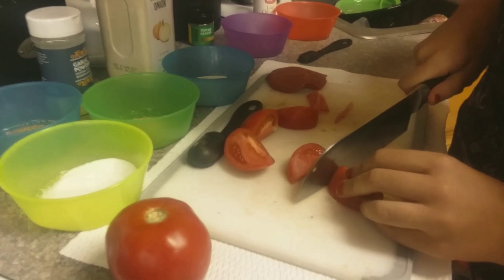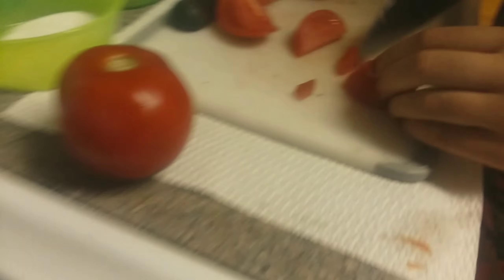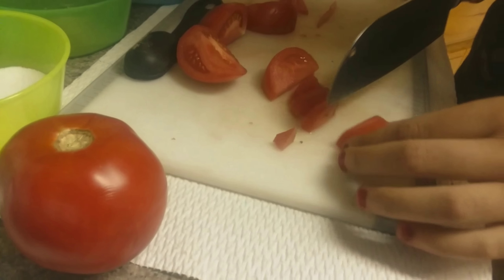Now you are going to cut it into little pieces about that size, just like what we have in the pan. And it's okay if they get mushed, because you're making a sauce.